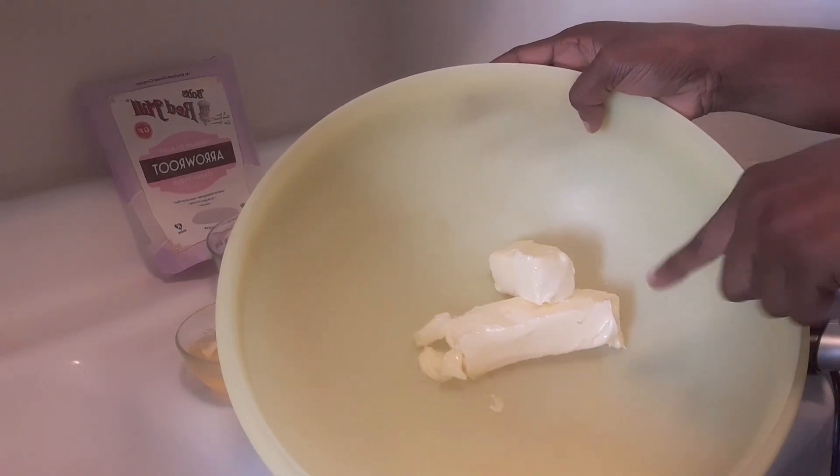Hi everyone, welcome back to my channel. Today we are going to bake a cake called starch cake. My cousin gave me this recipe — her name is Monique — and I want to say thank you. I remember when I used to go to college, you used to give me a lot of food to do my practical, so thank you very much.